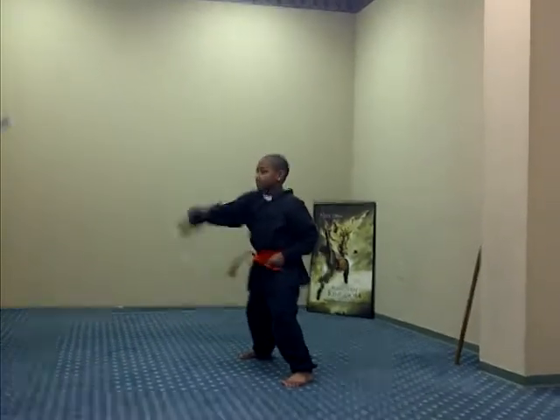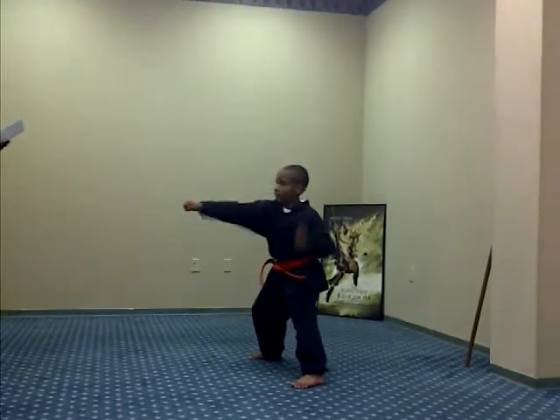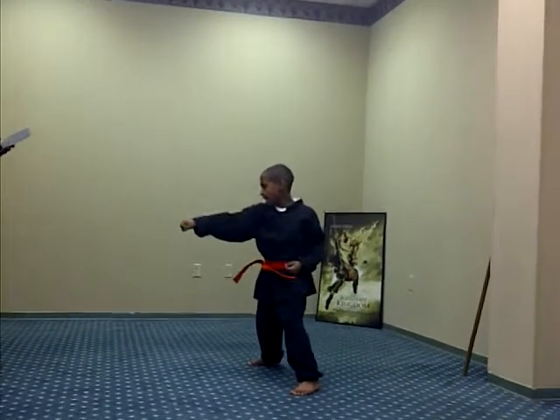Grab and punch. Ready, one, two, three, Sanchi, four, five.